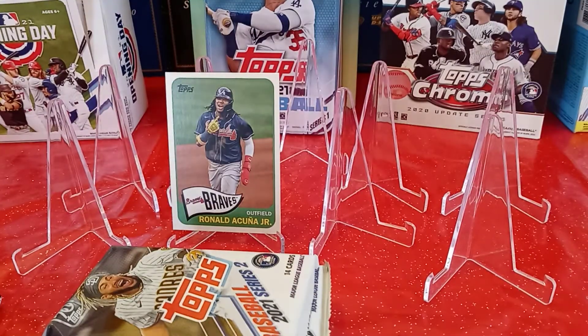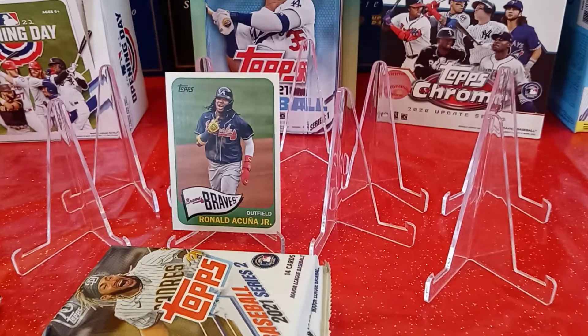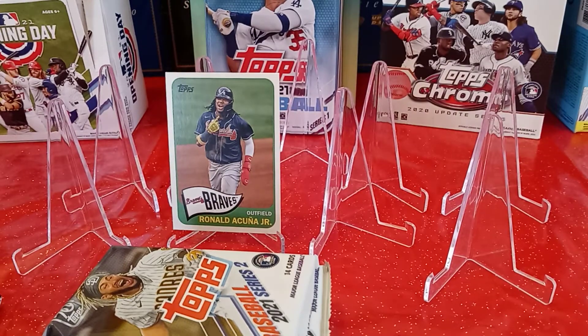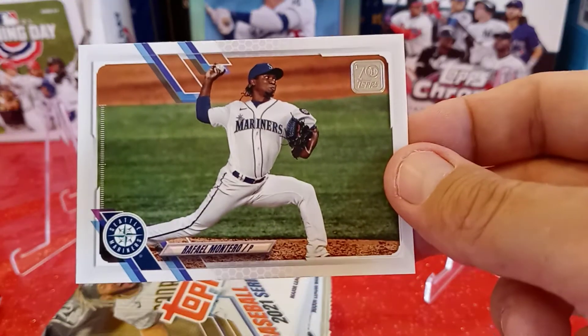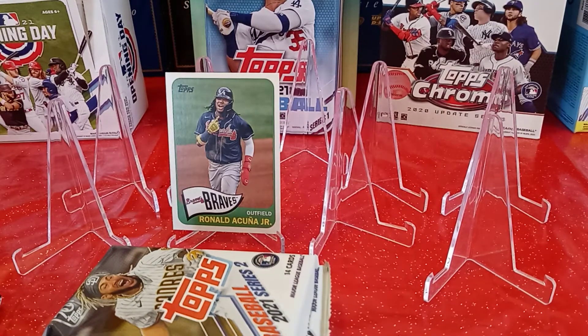Next card is the San Diego Padres team card — card 604, don't need that. Esteban Floro rookie card from the New York Yankees, card 406 — don't need that. Rafael Montero from the Seattle Mariners, card 637 — don't need that. And the last card in that pack is Eddie Rosario from the Cleveland team — card 356, don't need him.